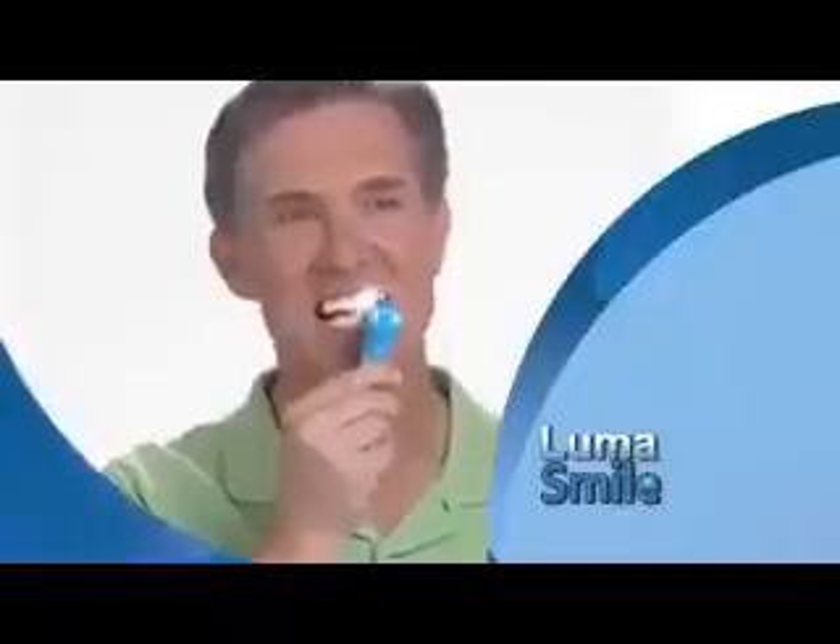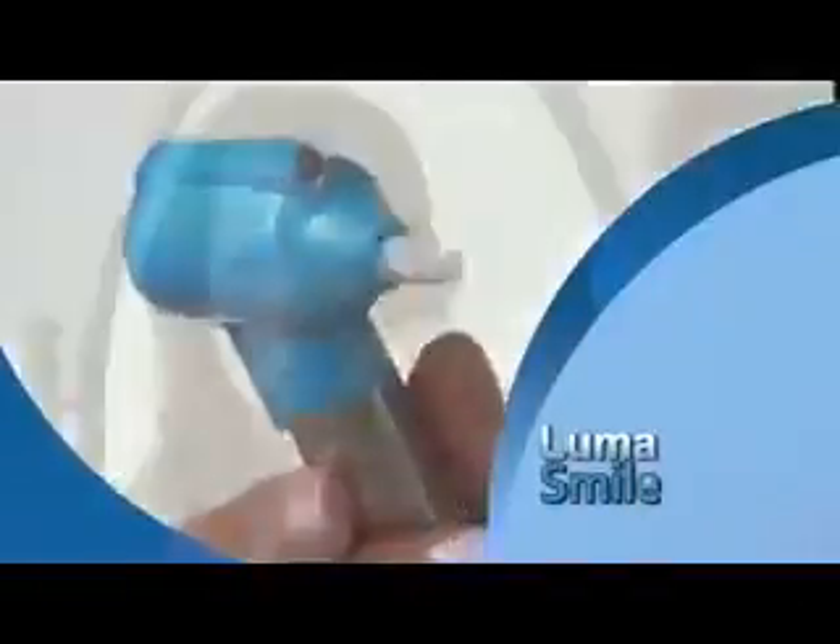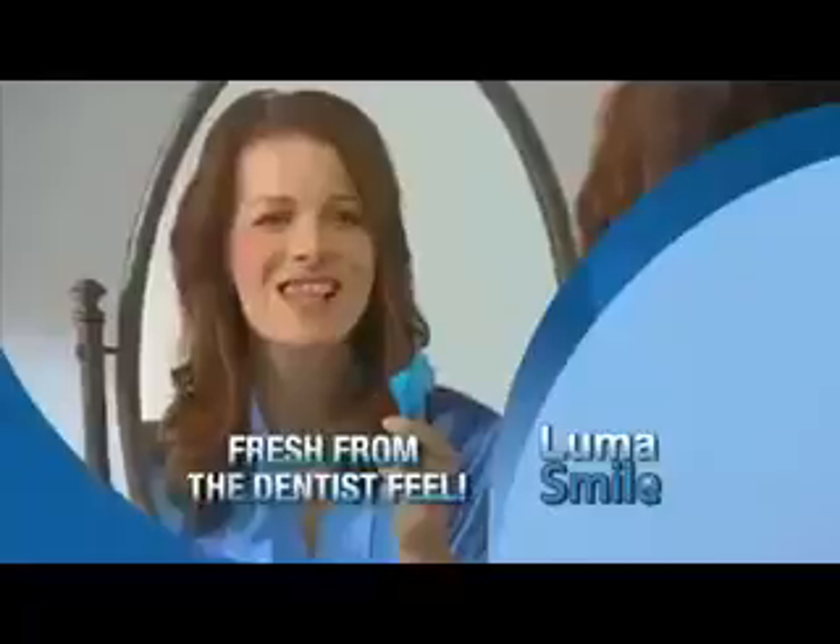Now you can get a perfect smile in just a minute a day with LumaSmile, the at-home tooth polisher that gives you the fresh from the dentist feeling.